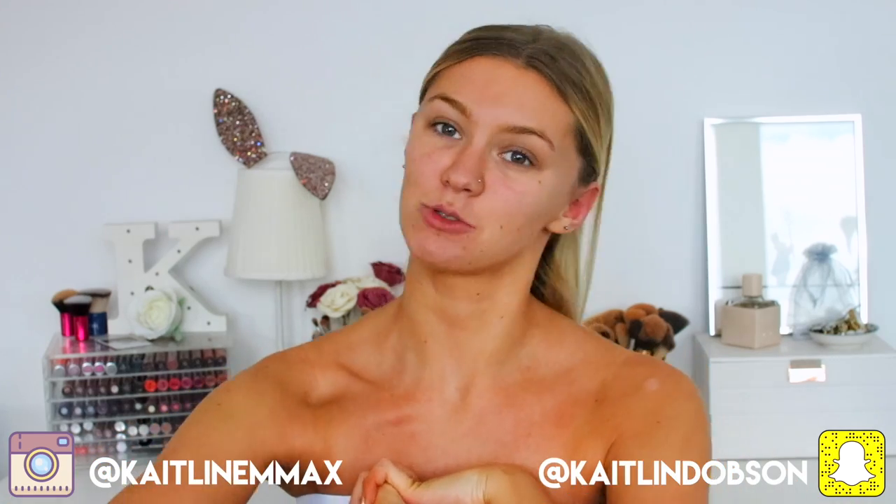Hey everyone, welcome back to my channel. Today I'm doing an exciting video. If you've been on my social media, you'll have already seen that it was my 21st birthday last week — that's when I'll upload this video. So last week was my 21st and I'm doing a get ready with me. I'm going to show you my makeup, my dress, and there's also going to be a separate vlog of my birthday. So two videos — check out the vlog. Today's going to be a get ready with me though.